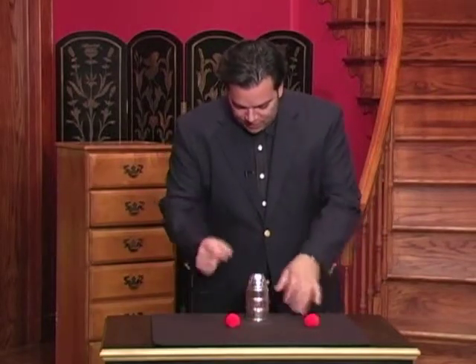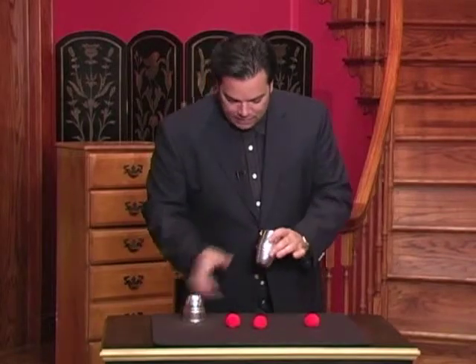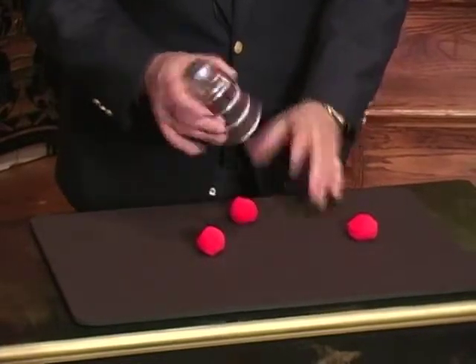Place the ball on top of the cup, snap your fingers — instantly it penetrates right through the cup. Now let me try that once again. Place the ball on top of the cup, clap your hands and voila, it penetrates right through.